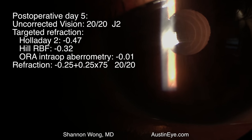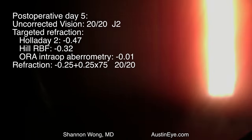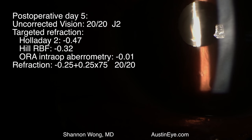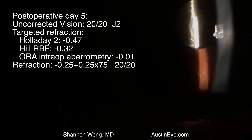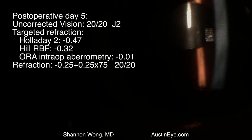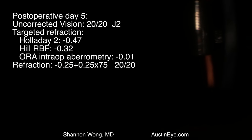The patient saw beautifully the day after, and this view of the patient on post-op day 5 shows a perfectly centered implant. The patient was 20/20 J2, and the case turned out beautifully. The patient was very happy with their far and near vision.